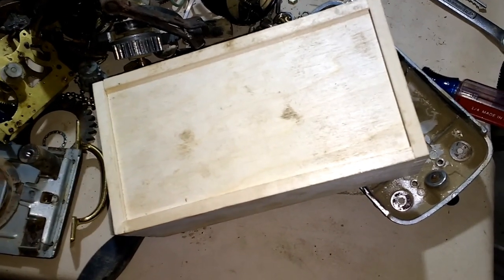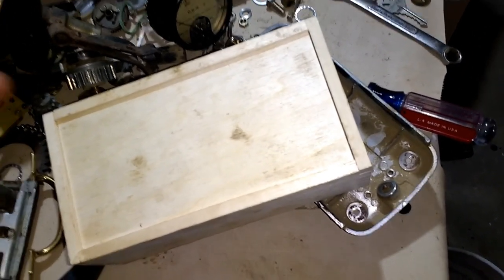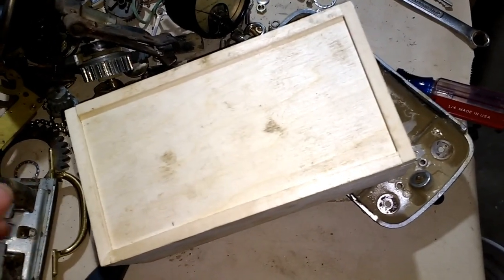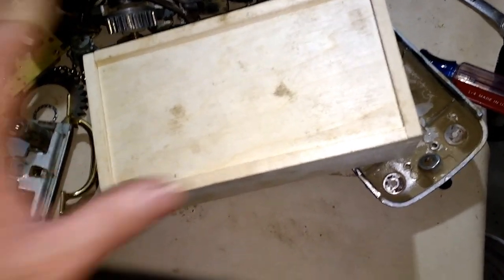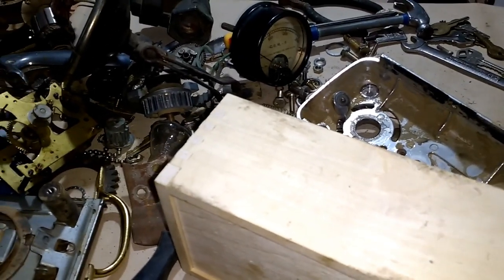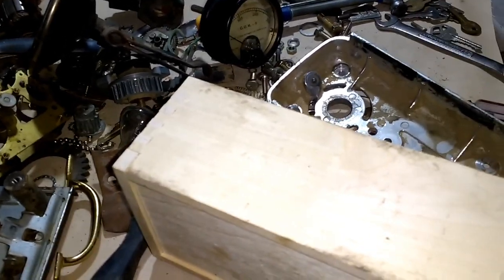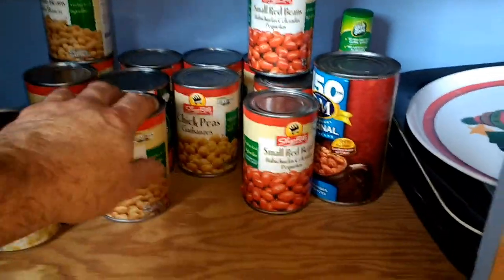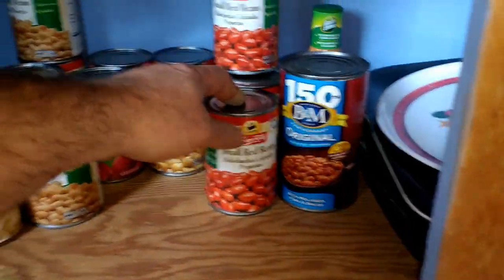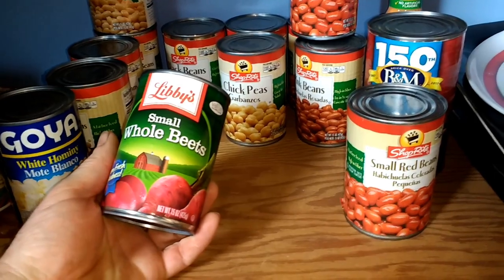As far as staining this wood, I wanted to do it for free, so I think I have an idea what I'm going to use. I'm not going to go to the store — I'm going to go up into the cupboard and see what I have. That's what I was looking for: beets.